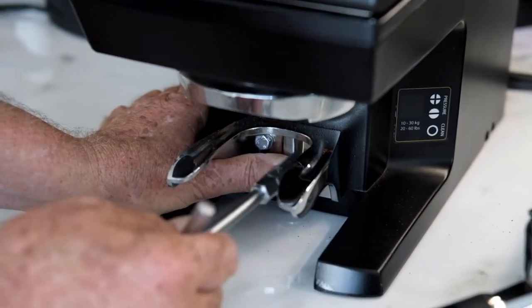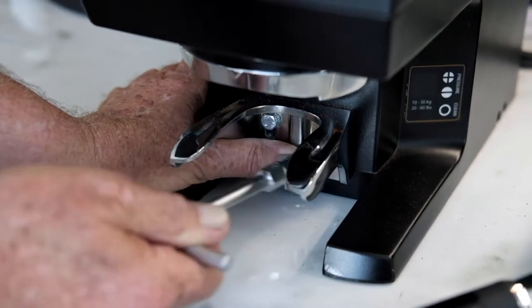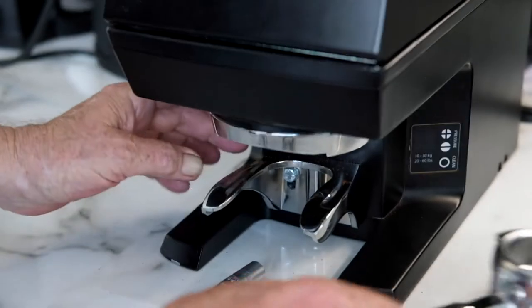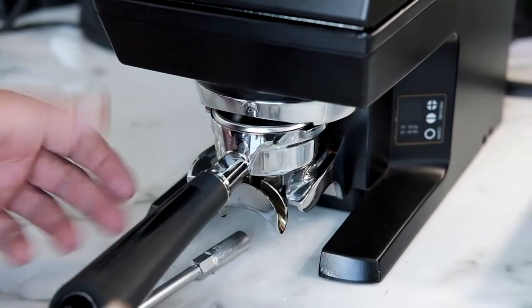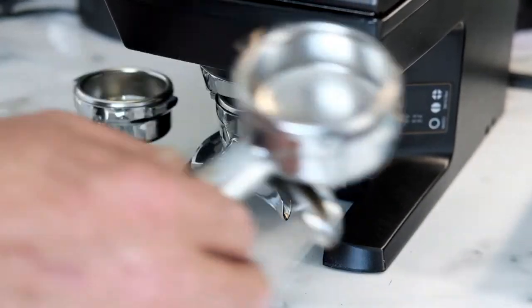So I'm now going to do these two fasteners up just a little bit. They don't have to be done up really tight at the moment because, as I said, it's going to move up a little bit when you do that. So we check it again — and that's what's happened, again and again.